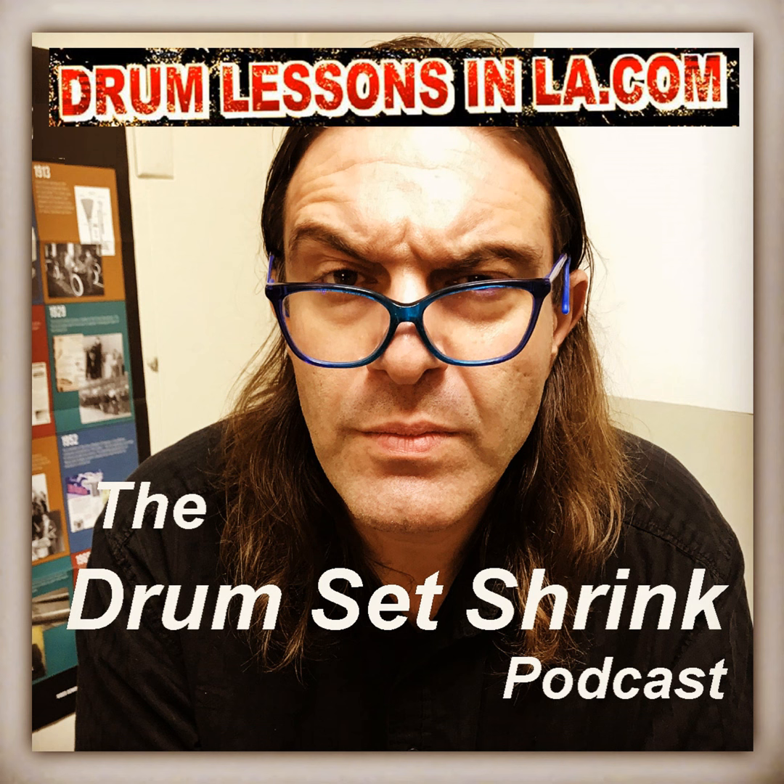These are my thoughts on electric drum sets. I have students regularly ask me about electric drums, mostly because they need to practice quietly or they don't have a lot of space to practice. And in general, that's how electric drums are thought of — not to replace acoustic drums, but more as a practice tool.